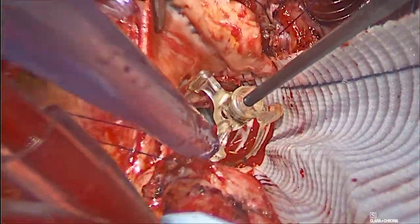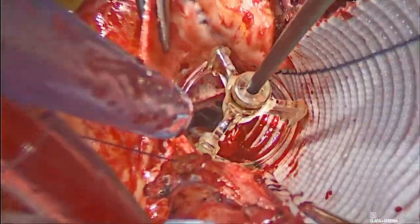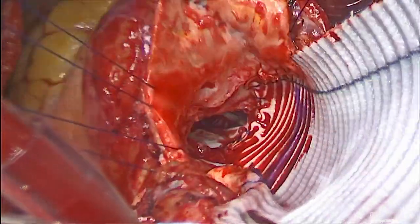When this was completed, valve sizing was done again. As illustrated, we were able to fit the size 25 valve very easily.